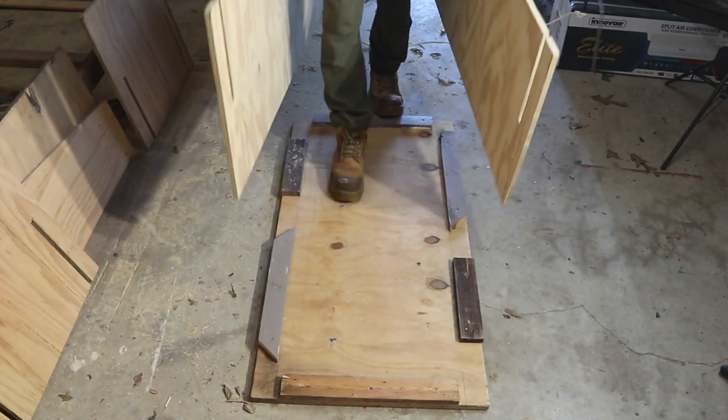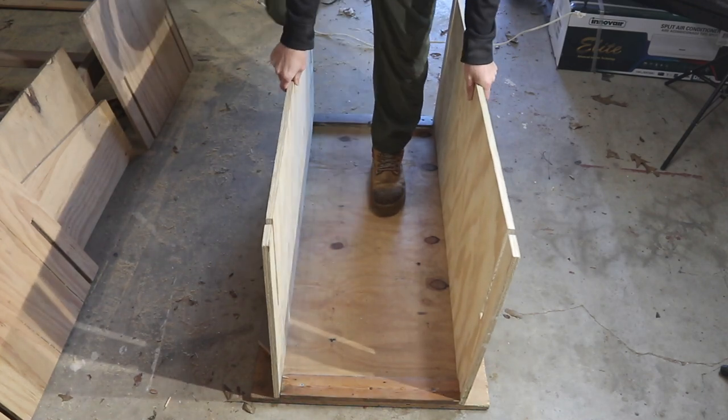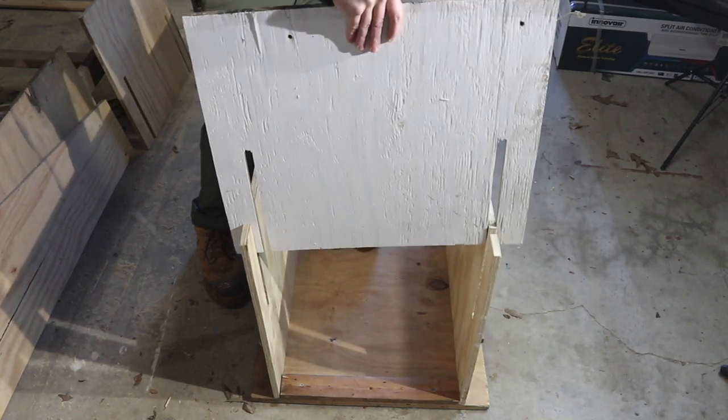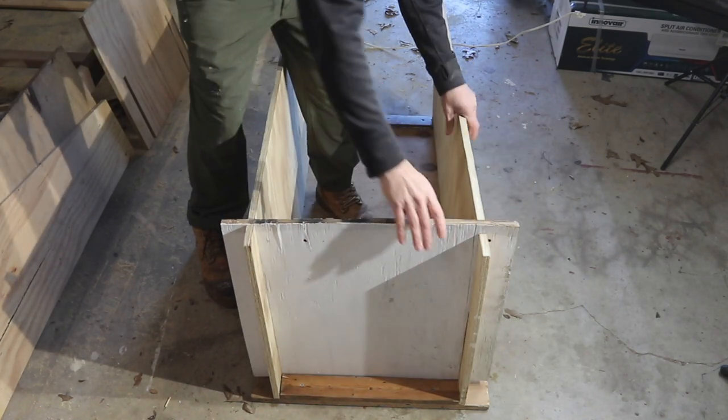Here is our base complete. We're going to take our long sides, just set them in here like this, then our short sides and slide them into the slots.